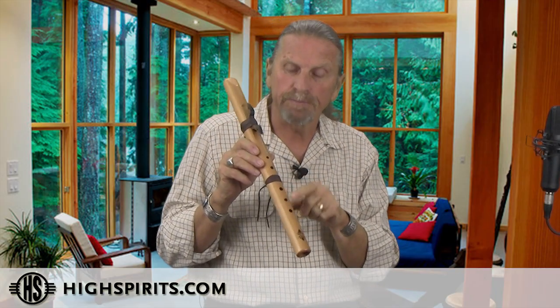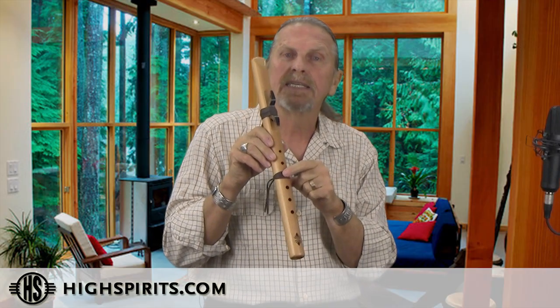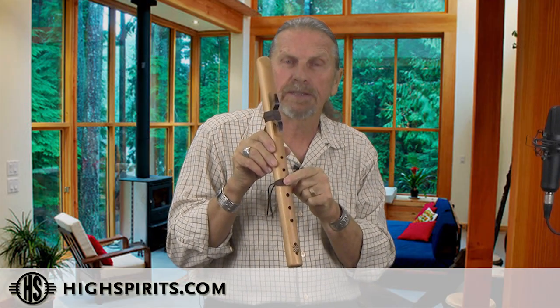It is a six-hole flute, but as you can see only five holes, because we hide the sixth hole right underneath this leather tie. It is much easier to learn as a five-hole flute, but when you get ready to play it as a six-hole, just go ahead and remove the leather tie.